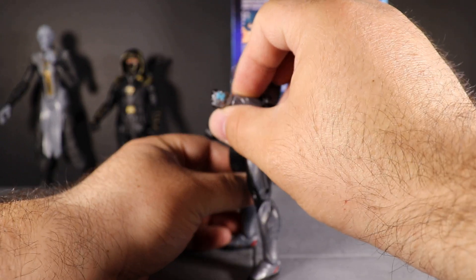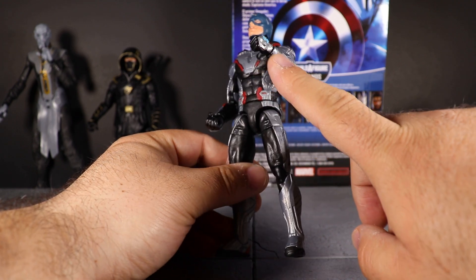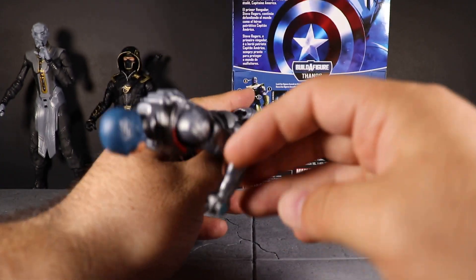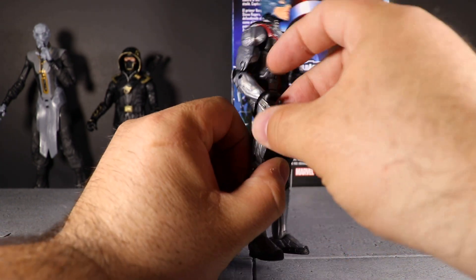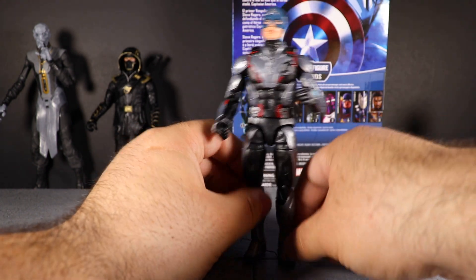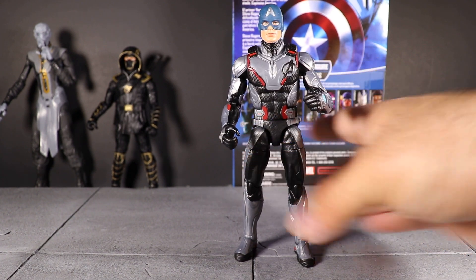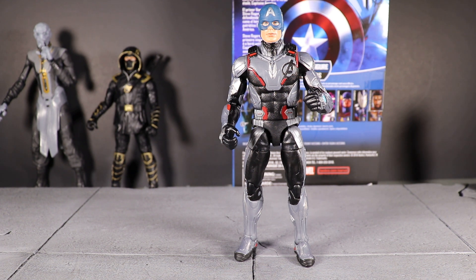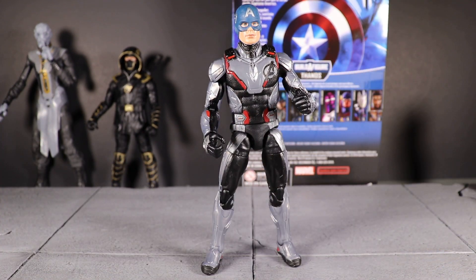This one looks like a blue X, whereas it looked more rounded in the trailer and set photos. It's some kind of device — the way it's sculpted it looks almost as though there's a strap holding it onto the hand. It's only on the left hand; the right hand does not have that. I'm assuming this figure is going to be the same body used in the upcoming Target exclusive two-pack of Hawkeye and Black Widow, which comes with interchangeable heads: an Iron Man helmeted head, an Ant-Man helmeted head, a Nebula alternate head, an updated Black Widow head, and an unmasked Clint Barton head.